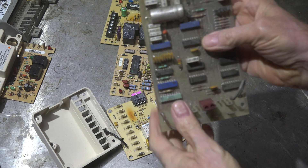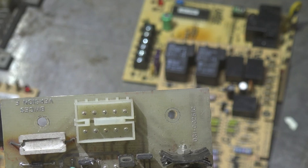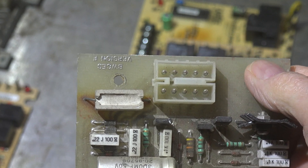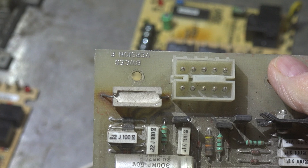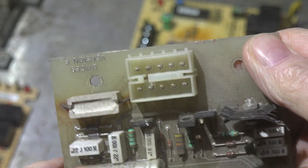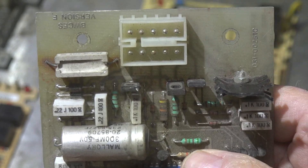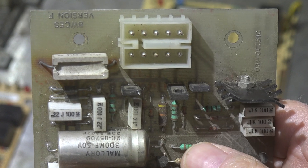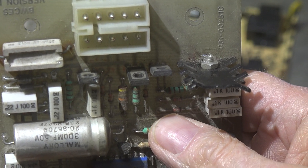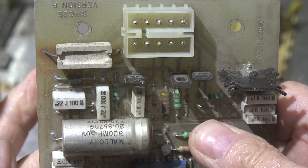This first one is off an old York heat pump from a long time ago. There's a 5-watt resistor here, and notice all around it there are burn spots on both the wires and the board. That does not mean the board's bad. These resistors dissipate quite a bit of heat, and when they do, they dissipate it to the board partly through the wire running over the board.